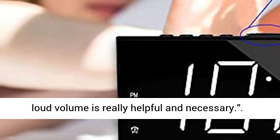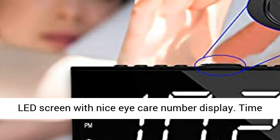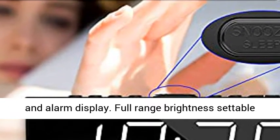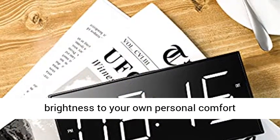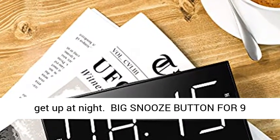Full Range Dimmer with Clear Quality Large LED Screen with Nice Eye Care Number Display. Time and Alarm Display with Full Range Brightness settable to five levels. There is an adjustable option to set the brightness to your own personal comfort level. Perfect for kids afraid of the dark or people who get up at night.